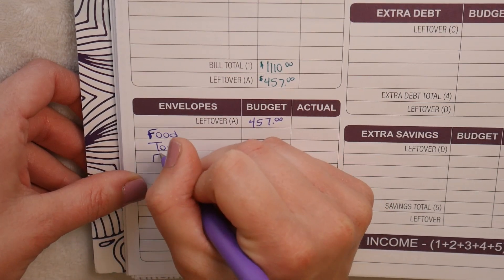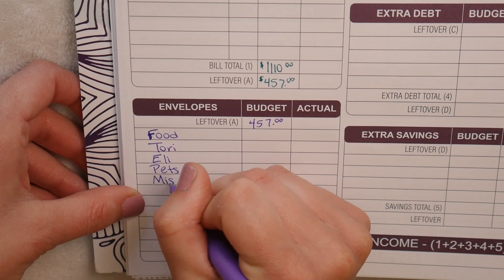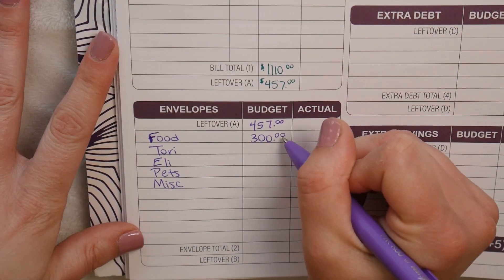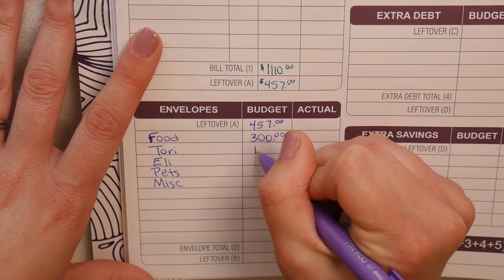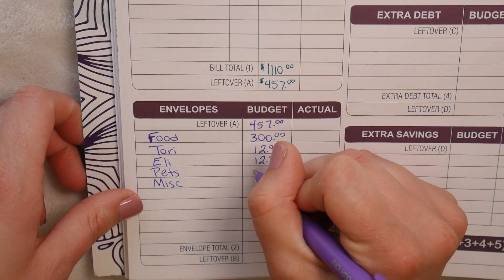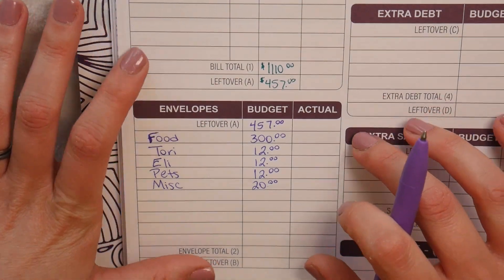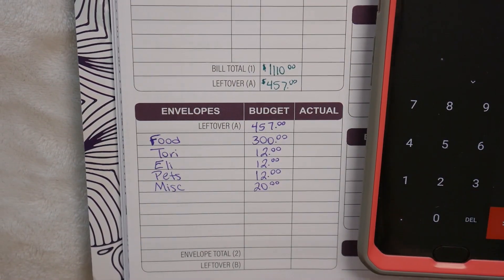The envelope categories are: food, Tori's money, Eli's money, our pets, and miscellaneous. For our food category, our budgeted amount is $300 a pay period — that's $600 a month for five people and it includes eating out, which is very challenging for a busy family. Our budgeted allowance is $25 a month, so I split that into $12 and $13 a pay period, same with our pets. Our miscellaneous is $40 a month because there's always something I'm not budgeting for. Hopefully with this budget book I'll figure out what those miscellaneous categories are. Our total for these envelopes is $356.